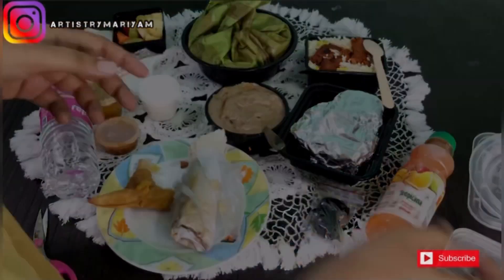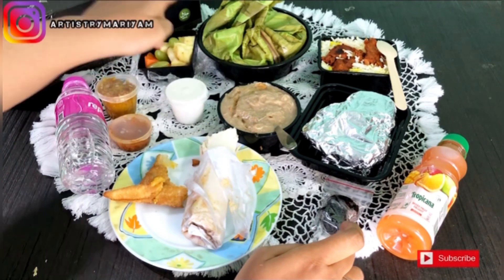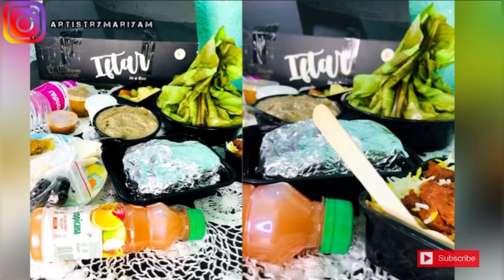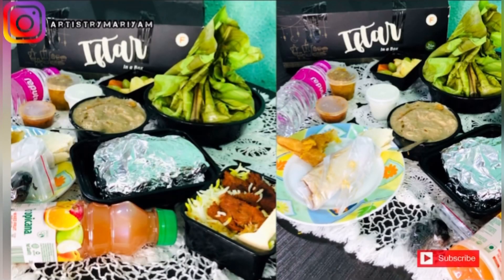Chili parotas had a good taste, the meat was good, halim is not at all recommended, shawarma was good, grill had a good taste, samosa was good, and rice was good. That's my honest review of the Faroozhi iftar kit. I hope this is helpful — don't forget to like, share and subscribe to my channel. Take care, we'll meet in the next video!